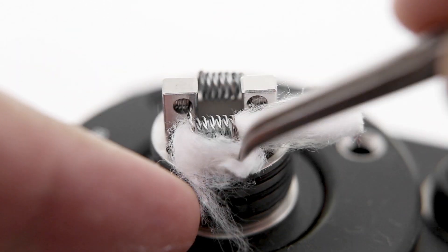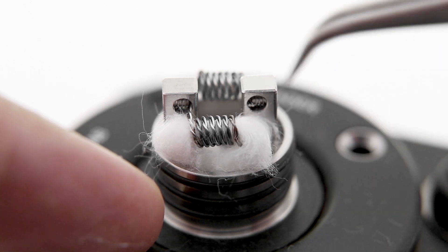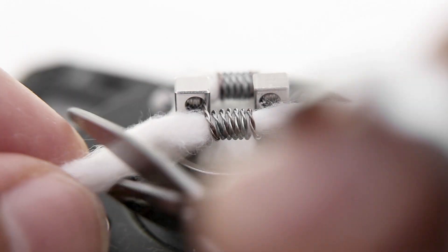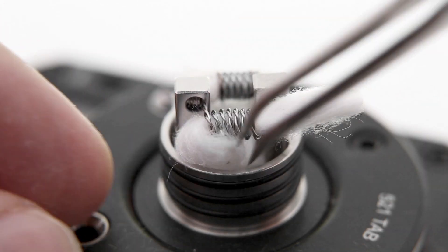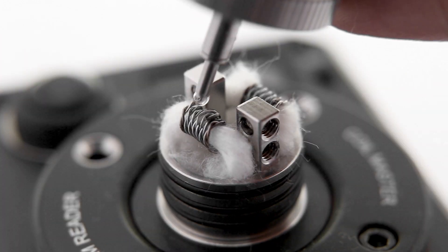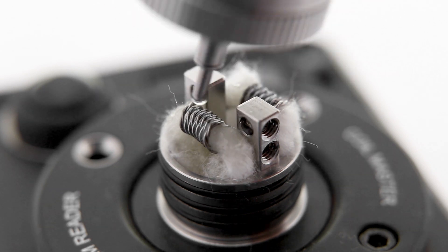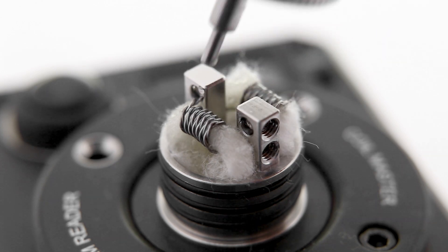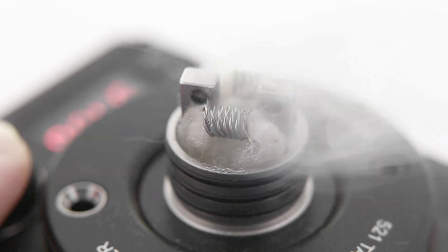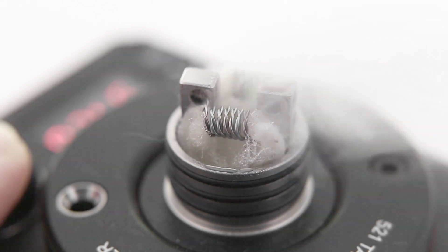Using tweezers, I'll push the arms of the wicks under the coil so they're spread out in the bottom of the well, leaving a gap directly under the coil for air to reach it. I'll repeat this process on the other side, finding a nice snug spot and trimming the arms long enough to sit at the bottom of the well. I'll prime the coils with liquid and fill the well — these wells are massive and can hold a lot of liquid. I'll give the coils a few test fires to help break in the cotton and lose the cotton taste, watching the wicks to make sure they're properly absorbing the liquid.